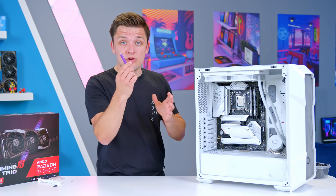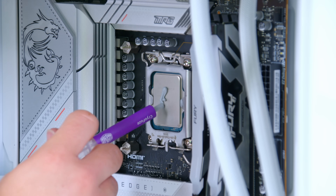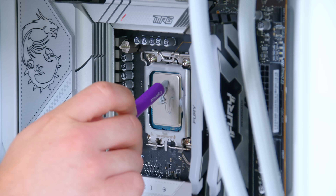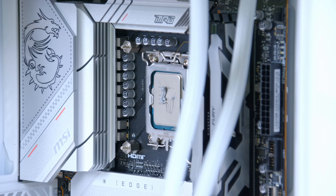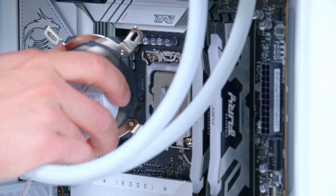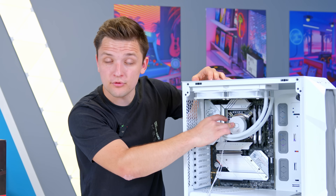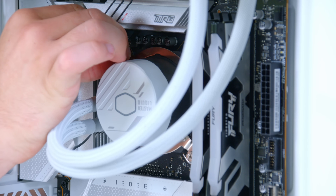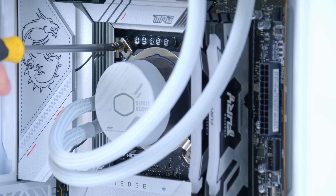Finishing off the cooler is pretty easy. Grab a tube of thermal paste and add a drop onto your CPU — not too much, and it doesn't matter if it's a bit messy. Add the water block into place, and it's going to sit onto those posts. Four of the included thumbscrews fasten it down, ensuring good contact with the processor for effective cooling and to stop the water block from moving.